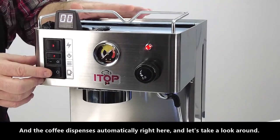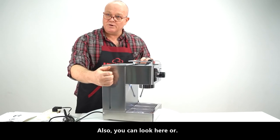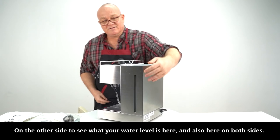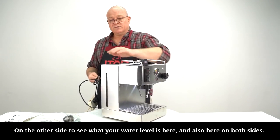The coffee dispenses automatically right here. You can look here or on the other side to see what your water level is — here and also here on both sides.